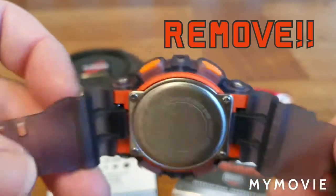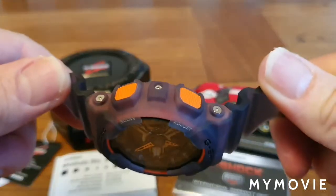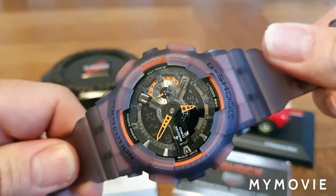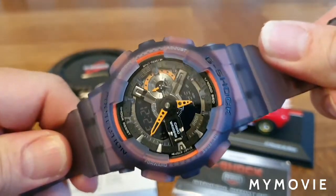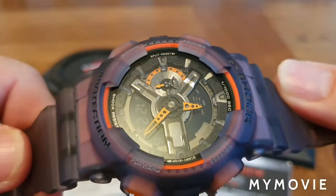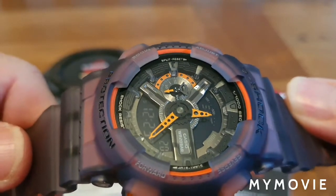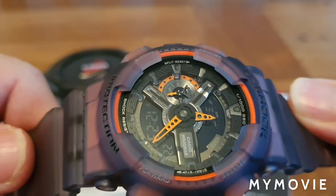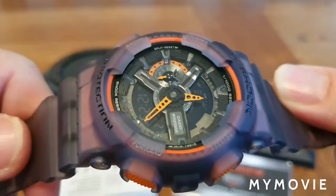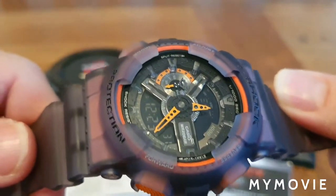I certainly won't be removing them because I like the rubber strap as it is. Flipping it around to the other side — it's the same, so it's a nice symmetrical watch. Looking back at the face and catching it in the light, you can see almost gear-cog-like drilled-out hollow hands, which I think are absolutely great.